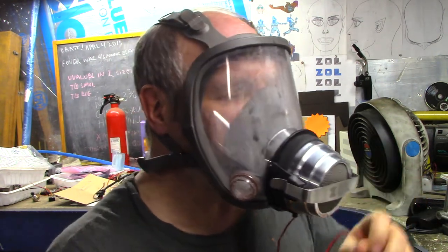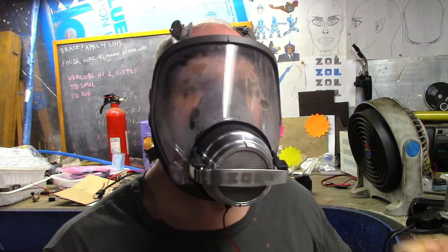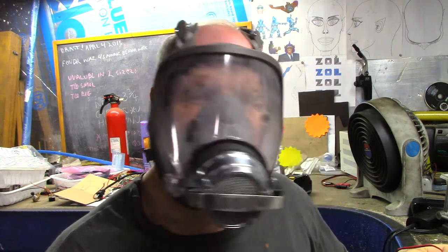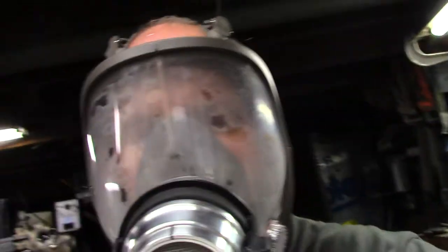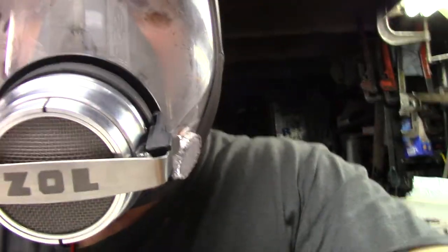Alright, I'm getting a sense for how it is without the thing running right now. Got a slight rubber smell, and of course the fog. All in all, breathing is no problem at all, it's reasonably comfortable.